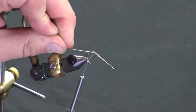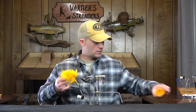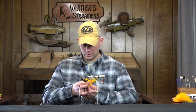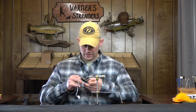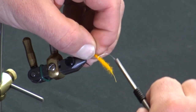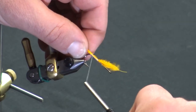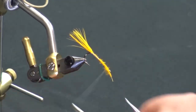On the vise I've got an MFC 7050 size 4 hook. To start, I'm going with a Sunburst yellow tail, and then I'll have some brown marabou over the top. Set that off to the side. Measure this out to the length of the hook, slightly longer, and get that secured, working it back to the barb of the hook — same thing as always. Bring it forward and make sure it's nice and even.